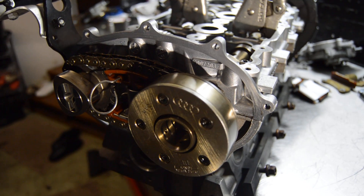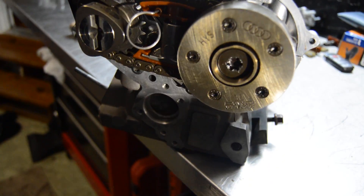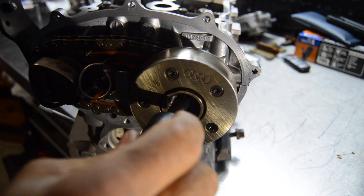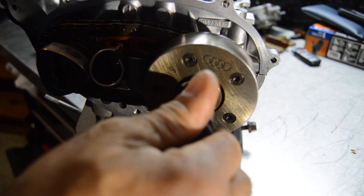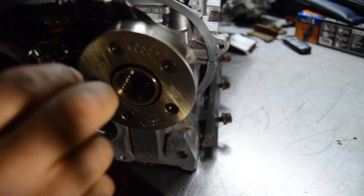Then we will put the bolt in and torque it to 55 foot-pounds, and tighten that down to spec.